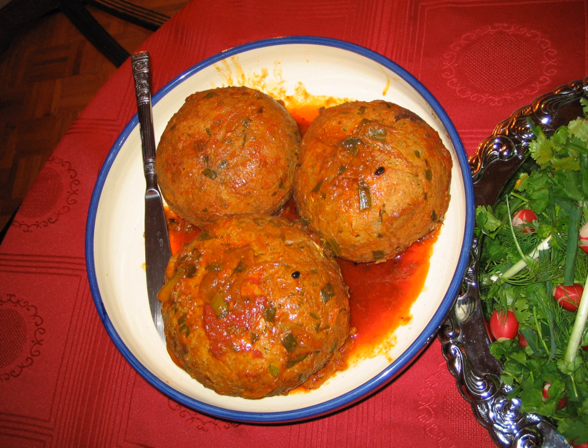Mix all ground beef, ground onion, boiled rice, boiled peas and vegetables with Azerbaijani spices and salt, and squish them all together. Make a ground ball of the pulp and put the apricot and boiled egg in the middle.